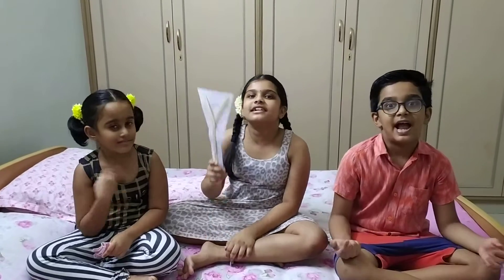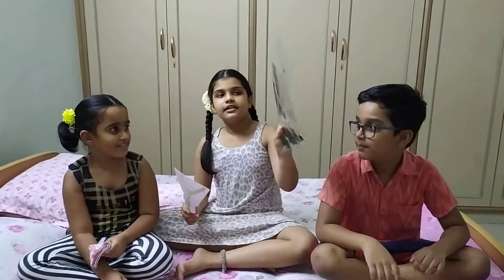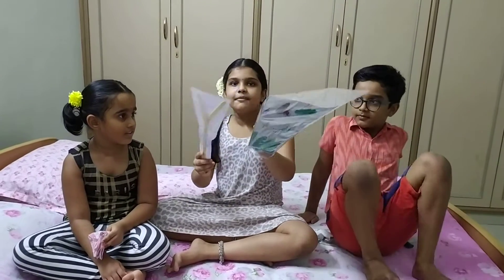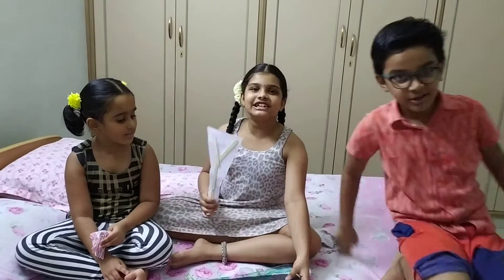If you like this, please subscribe, comment down, and touch the bell icon. This is Little Dolphin's. Bye!